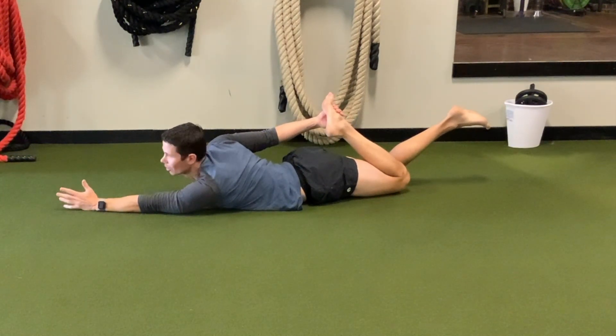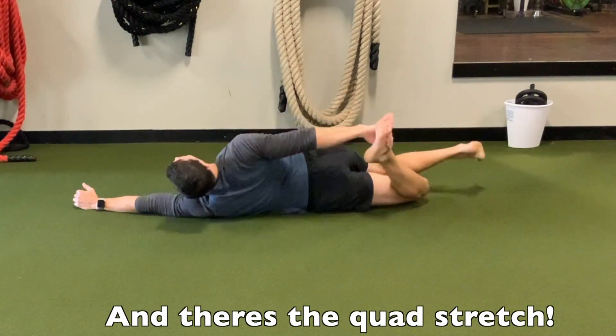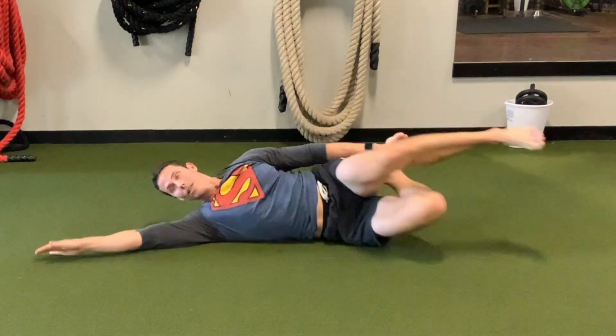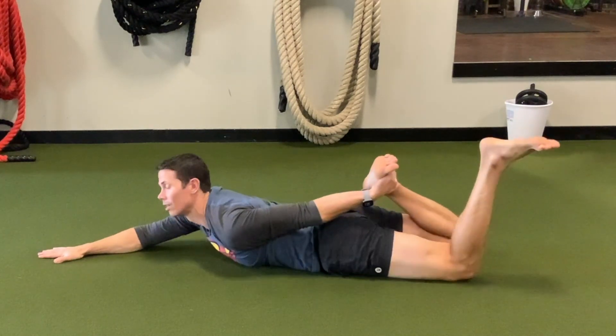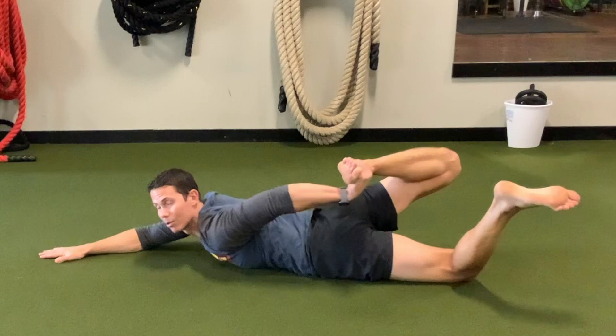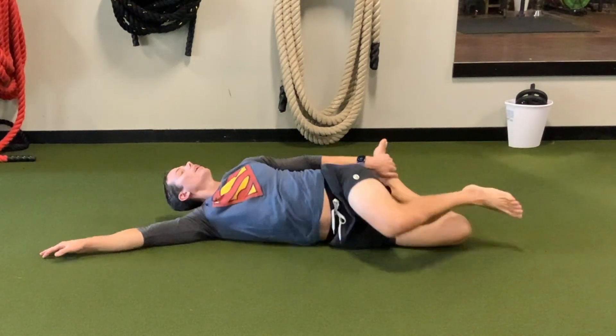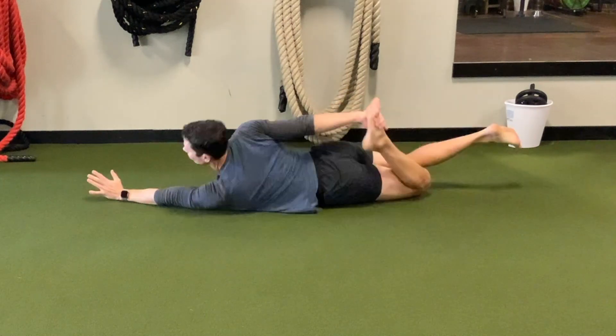The other thing you can do is use this to stretch your quads. When you get into that extended position, you can give yourself a nice little pull on the ankle and then come back and open up. You can pull up on it with your arm, or just raise the leg itself, then come back.